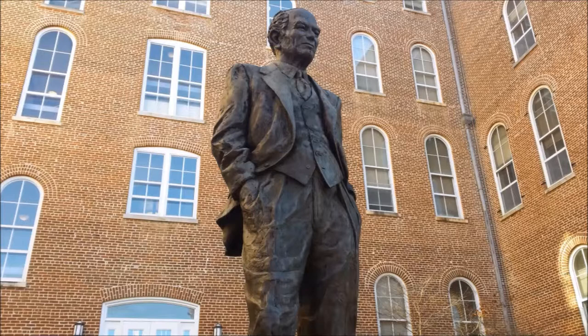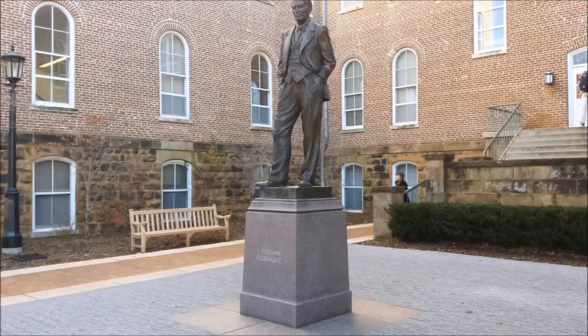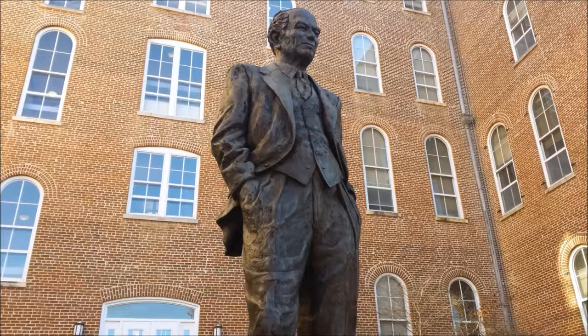The first impression from the statue is a sense of openness and a lack of formality. Placed in front of Old Main, the statue almost appears to welcome students into the building. Fulbright's statue has a relaxed, contrapposto stance with one foot slightly ahead of the other. With his shoulders slouched and hands inside of his pockets, Fulbright appears to be relaxed and conveys a very open tone.